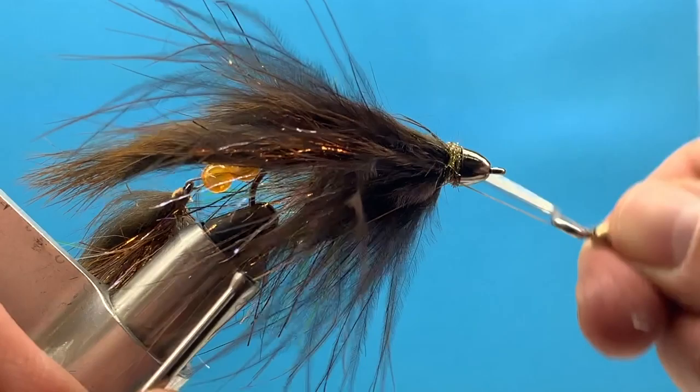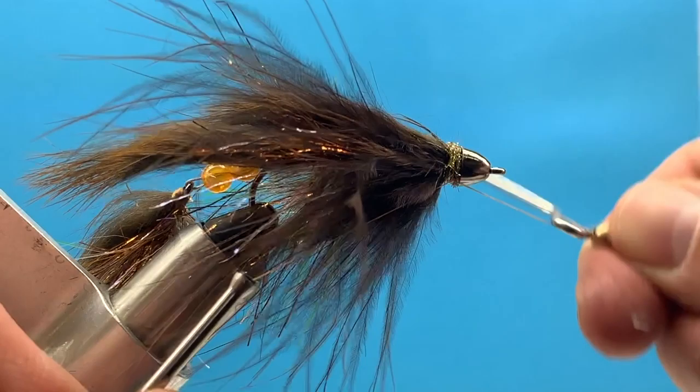And we're done! I hope you have a chance to get out and fish with this fly.